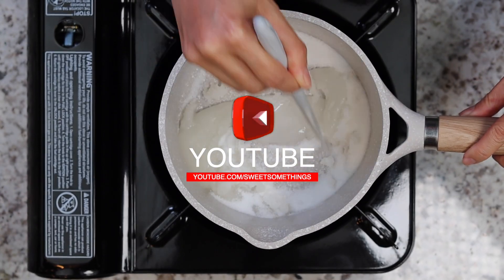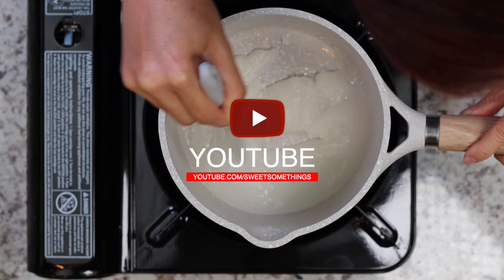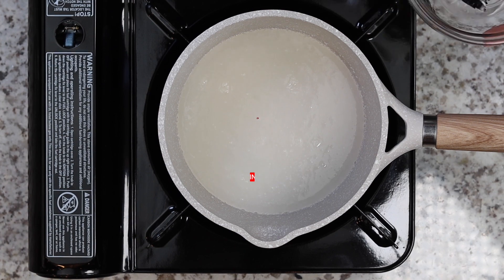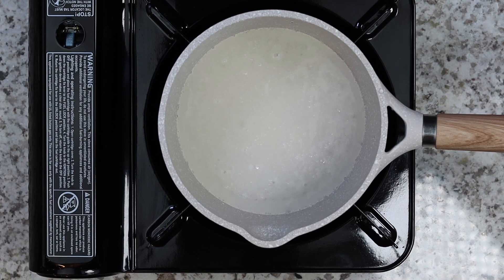First we have to make the caramel by cooking sugar and water until it reaches a medium golden color. You can stir the sugar and water together in the beginning, but once mixed, do not stir any more during the cooking process. To prevent crystallization, use a pastry brush dipped in water to brush off sugar crystals on the sides of the pot.